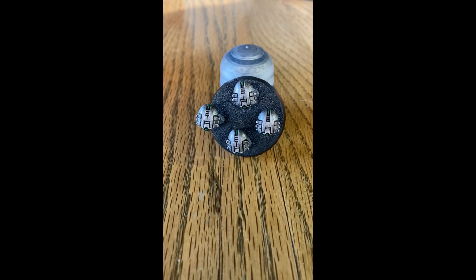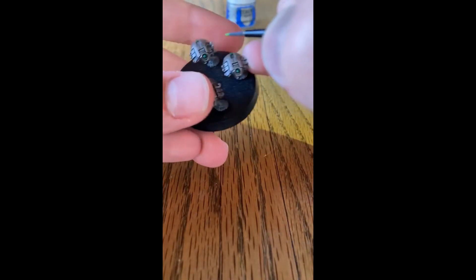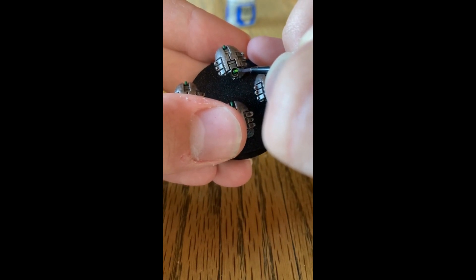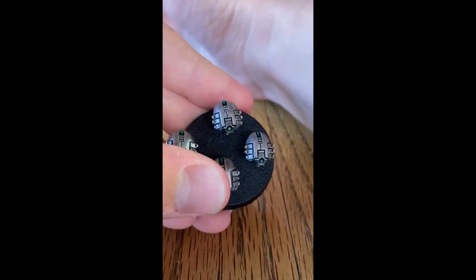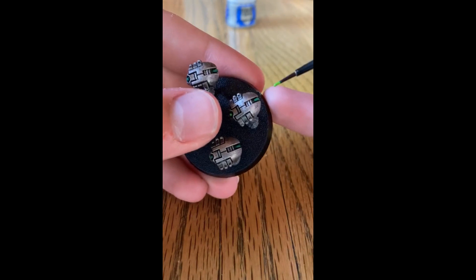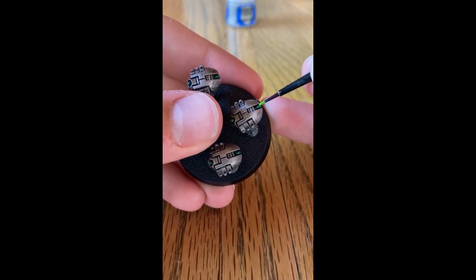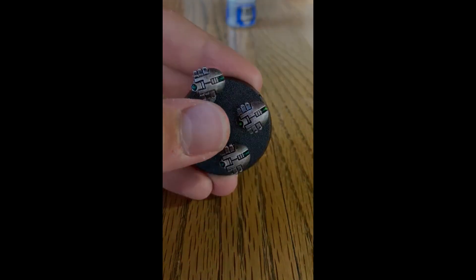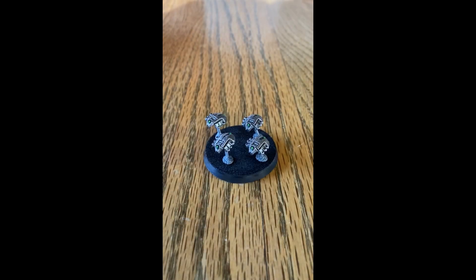With that layer of Warpstone Glow now completed, the last color to apply is Moot Green. Using your fine detail brush, dot it right in the center of the Warpstone Glow on the eyes. For the tail, paint only the very tip. And there you have it — a completely painted Necron Canoptic Scarab.